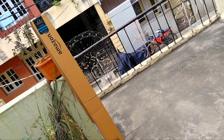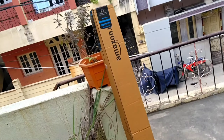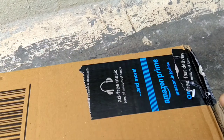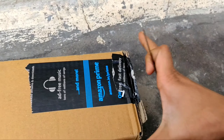Everyone was looking for digital. This is the open mode — I'll show you the unboxing now.